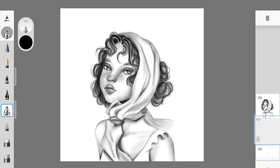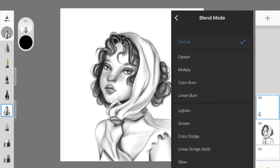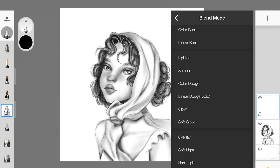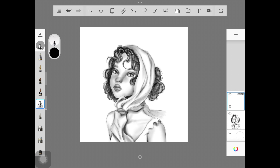Because Sketchbook doesn't have a clipping mask function, what I'm going to do is create a new layer above the sketch, and we're going to turn the layer mode to soft light. We can play around with layer modes later on as well, but for now I'm just choosing soft light as my layer mode.